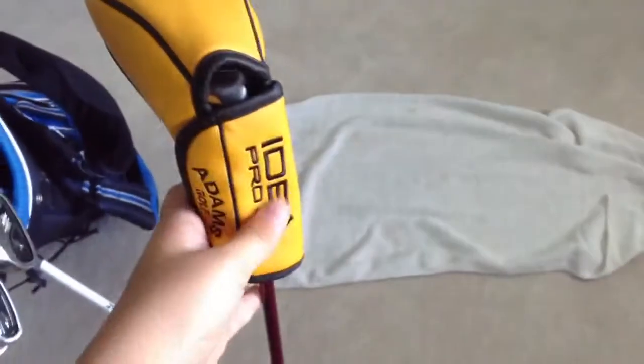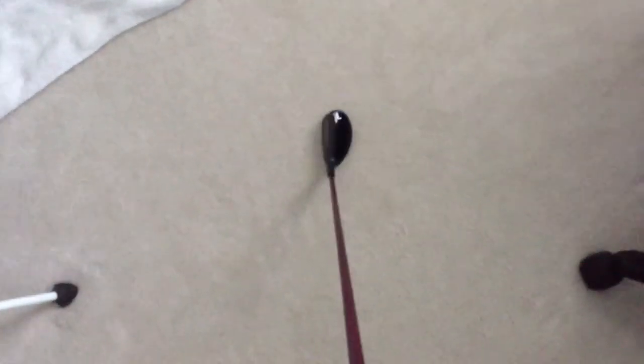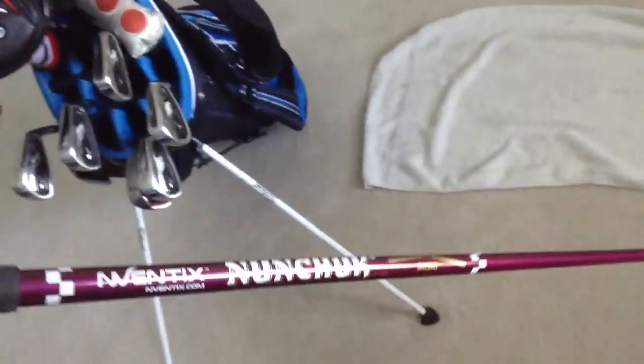For my hybrid, another change — I got the Adams Pro-A12 Hybrid. I love this head cover; you just open the door and slide it out. This is a little tiny hybrid. It's not very easy to hit, but when you hit it well it feels so nice. It goes very nicely out of the rough because it's thin and can cut through really well. It has a Nunchuk Stiff Tor shaft — not many people have the Nunchuk, but it's a great shaft. And it has a Lampkin Dual Density Cross Line grip. It's kind of thick, but it's nice.